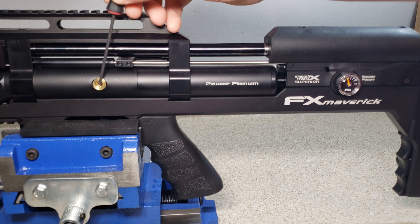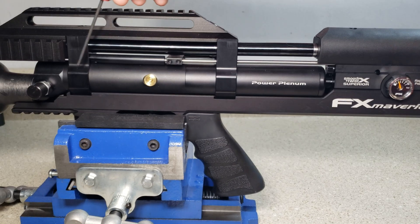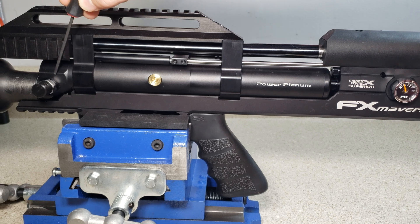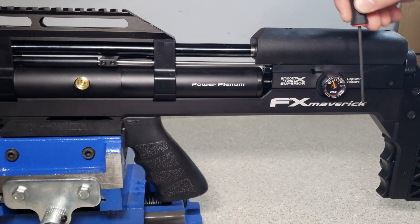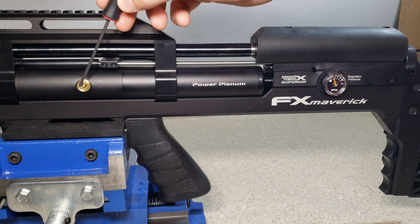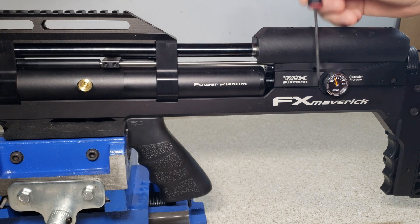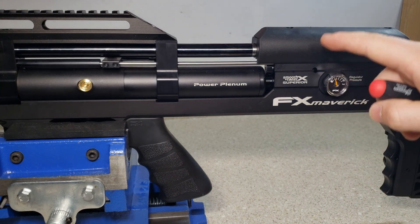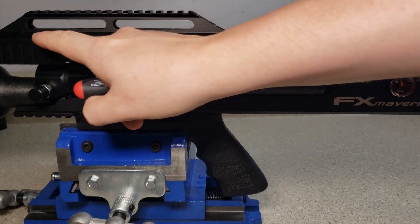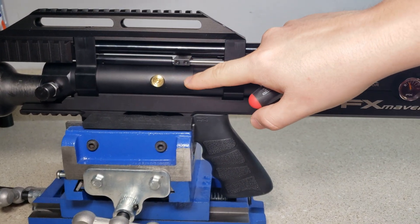Now we're on the other side of the rifle. Here's the regulator — this is your second regulator. Your first one is on the underside right here. This is your regulator pressure gauge, and this gauge is only reading the second regulator pressure at this moment. In order to get this gauge to read the first regulator's pressure, you have to open up this regulator fully so it's not regulating anymore — basically the air is just passing straight through it.